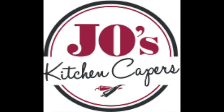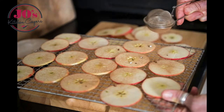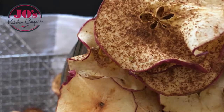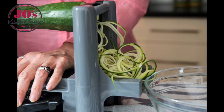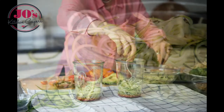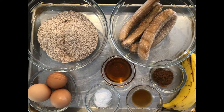Welcome to Joe's Kitchen Capers, using whole foods to create a healthier you. Today's recipe is this delicious gluten-free banana bread.